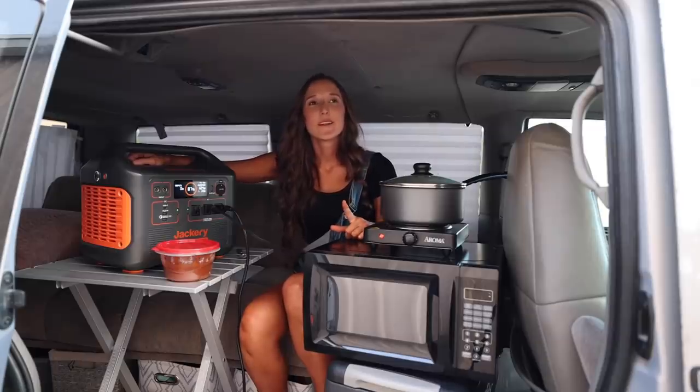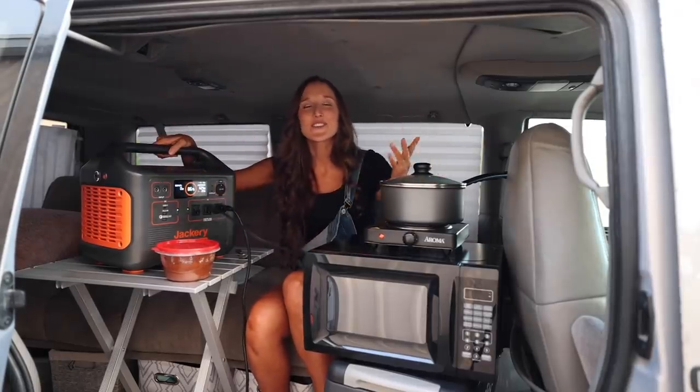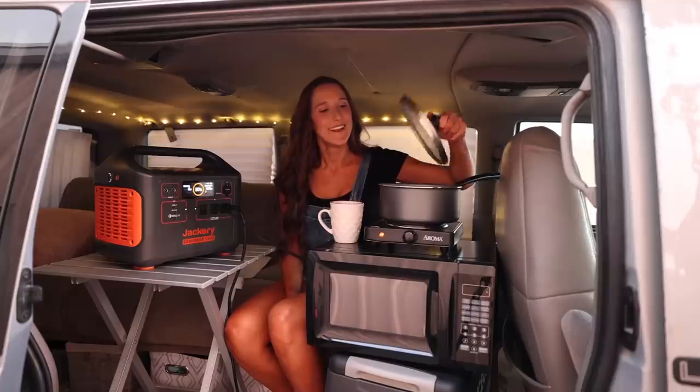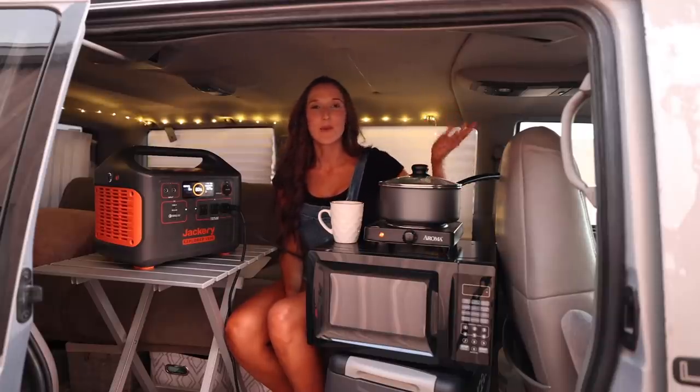The e-bike battery also brings up a thought. I saw a comment on my e-bike video that said, 'How are you going to charge your e-bike battery when it dies? Are you going to plug it into a tree?' I can charge it with my Jackery. There's usually a solution if you keep an open mind. Now that my water is boiling, it's time to make some of my mushroom coffee.